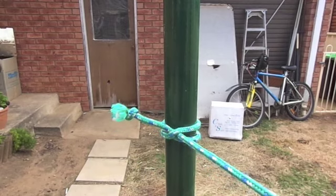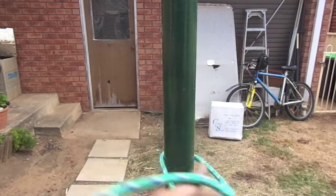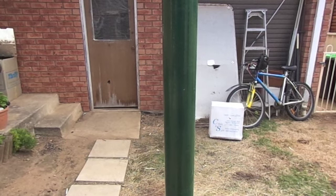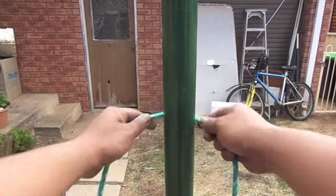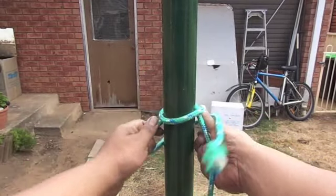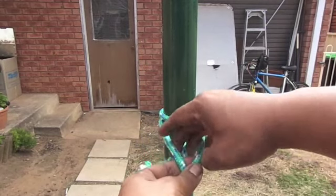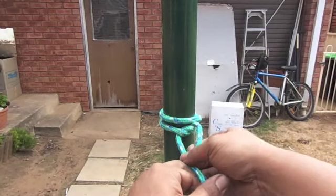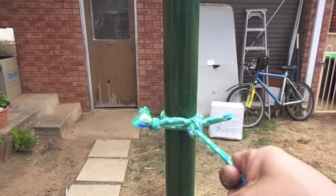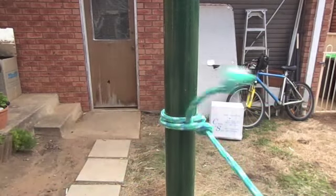That's my constrictor knot. Another knot I use for shelter is particularly for hammock setups. I go around the tree, go around again making sure I overlap the first line, tie it, and put a slip knot in. For my hammock setups that's never failed me, and of course it's quick release.